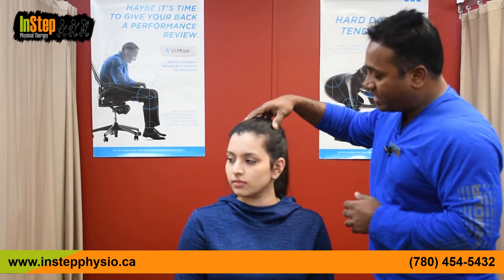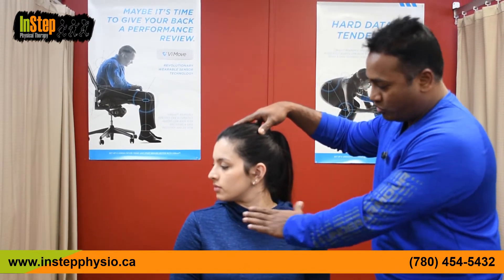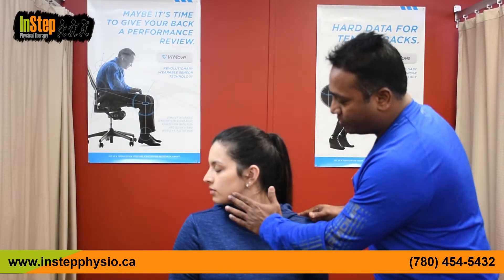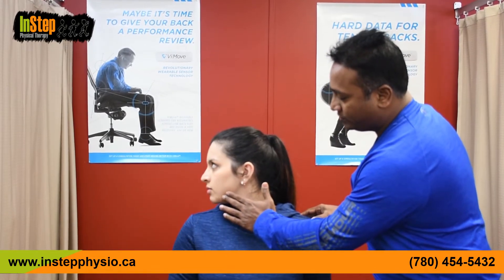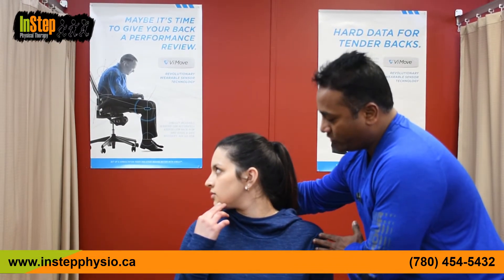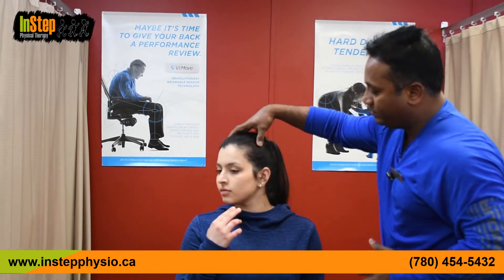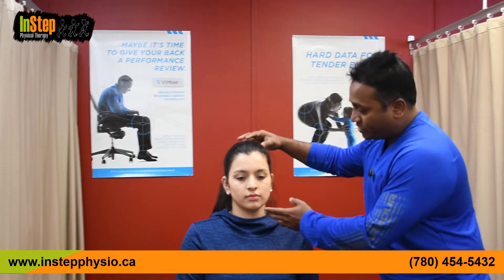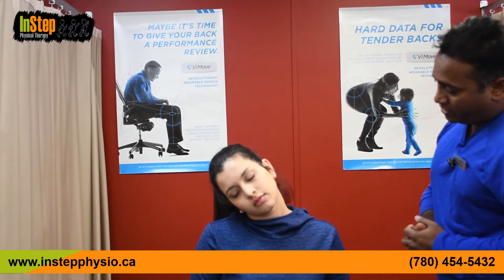Now rotate your head all the way to one side — make sure you don't rotate your trunk or shoulder blades forward. If you want, you can use your hand to push gently at end range. Then come back to the other side. This is a mobility exercise to get full range of motion in the neck joints, not a stretch. Then go sideways, ear to the shoulder, without hiking your shoulders. Repeat on the other side.